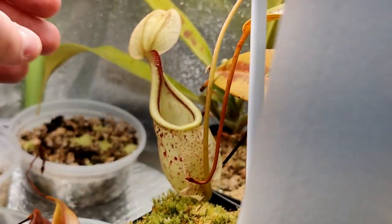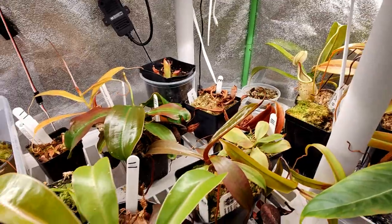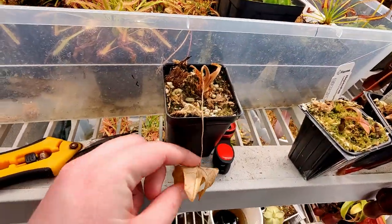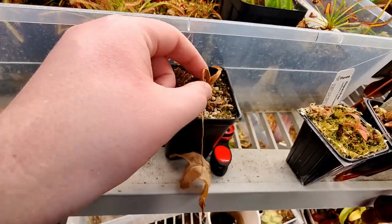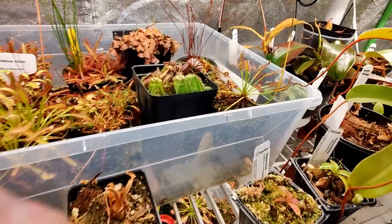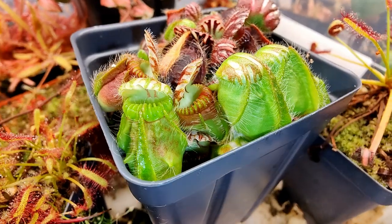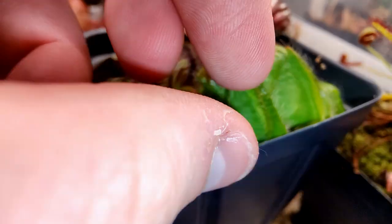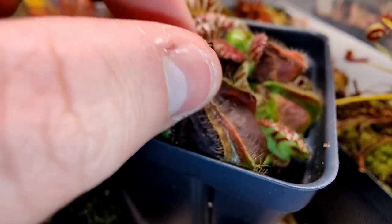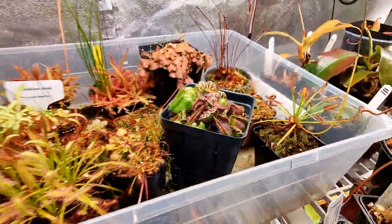I am planning on building a lowland chamber soon, so that should be even better when that's done. This plant I hope will come back — the little rhizome is still super tough, so there's hope. Capensis is here, and this one — I'm blanking for a moment — Cephalotus follicularis, that's it. Pretty cool.